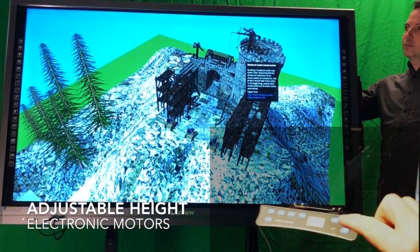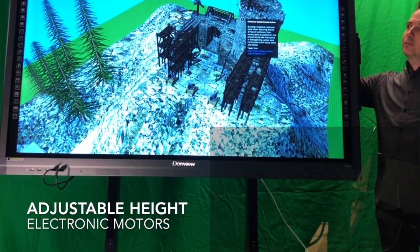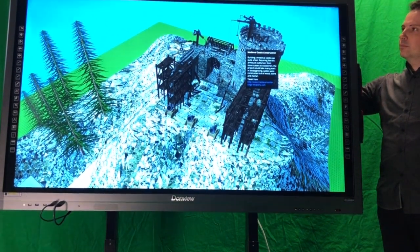Students and teachers will obviously vary in height from person to person, so you can adjust the stand with the click of a button to move the Donvue panel up and down quickly and easily between presentations or between various activities.